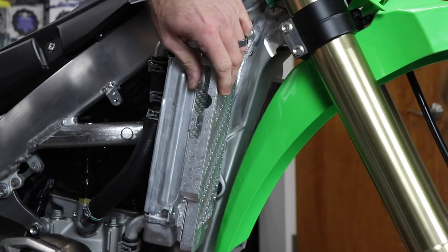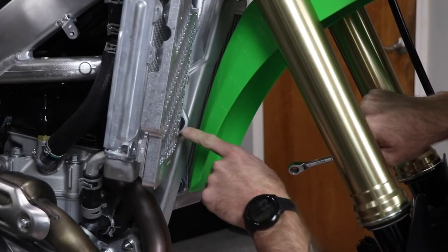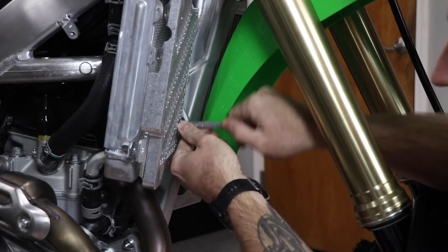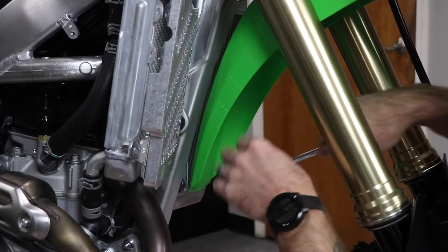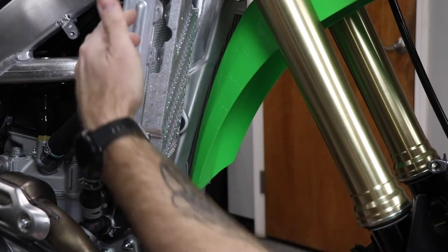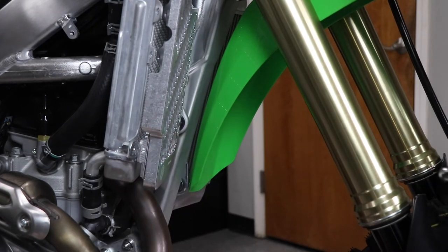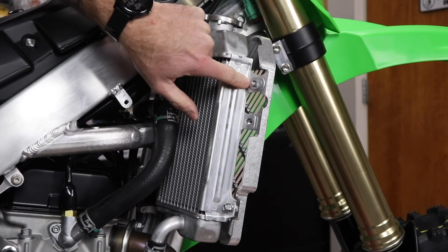Finish the lower frame mount bolt with the ratcheting wrench. Snug up the lower frame mount bolt by putting the wrench through the access hole — that's done. Frame mount top and bottom are tight. Now move to the outside on the shroud side to do the two outer mounts, then finish up with the lower shroud mount bolt.